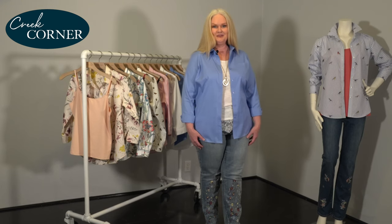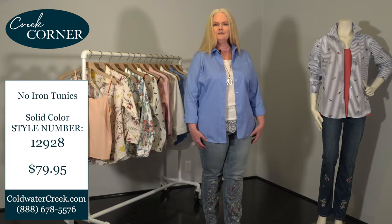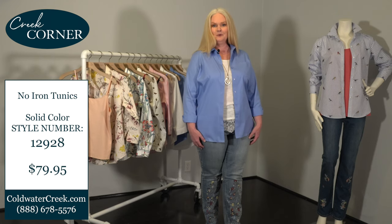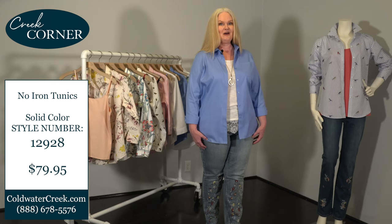Hi everyone, welcome to Creek Corner! I'm Colleen and I'm excited to connect with you in today's segment. We're going to feature an absolute essential for every woman's wardrobe — our no-iron shirt. We have a special offer for our Creek Corner community only, so be sure to watch to the end to take advantage of it.